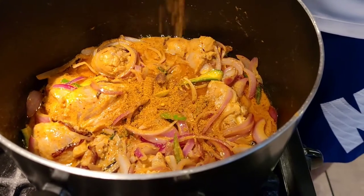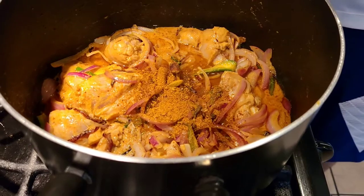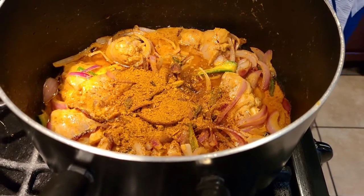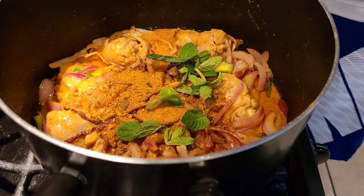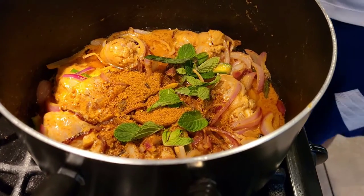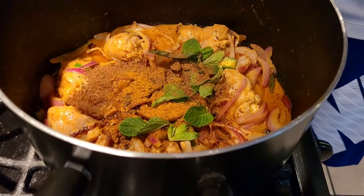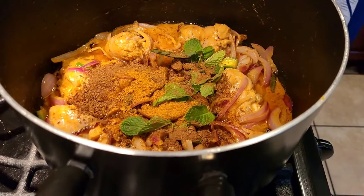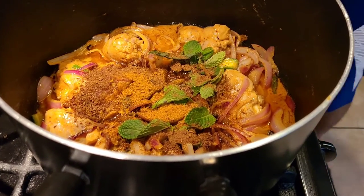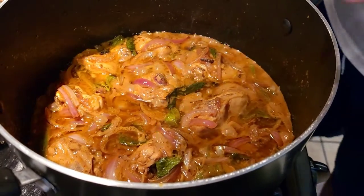Once the chicken is cooked a little bit, we're going to add a little bit of biryani masala, a little bit more mint leaves, and some roasted jeera powder — jeera is cumin seeds. Then we're adding a little bit of buttermilk, covering it up and letting it cook for another five minutes or so.